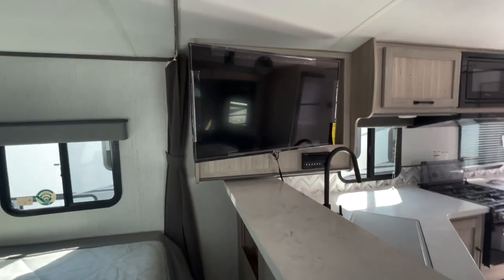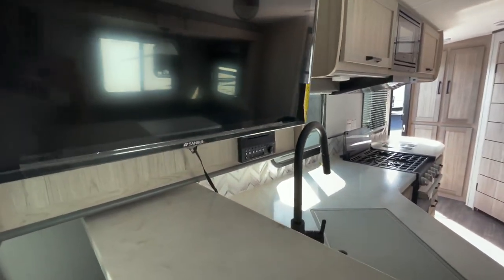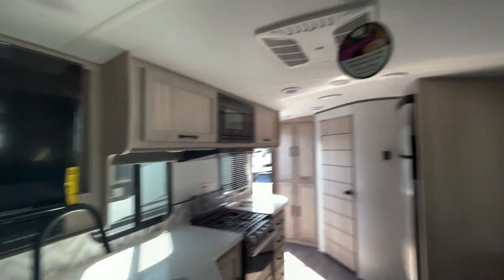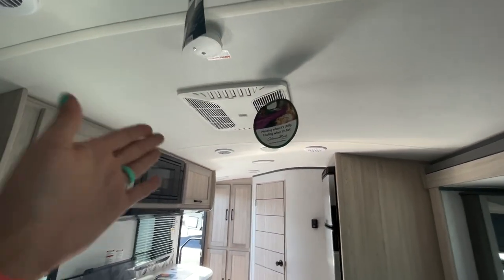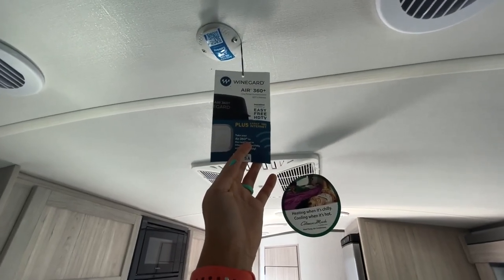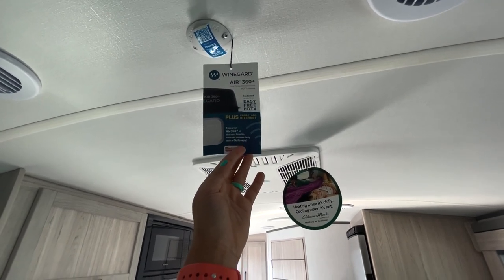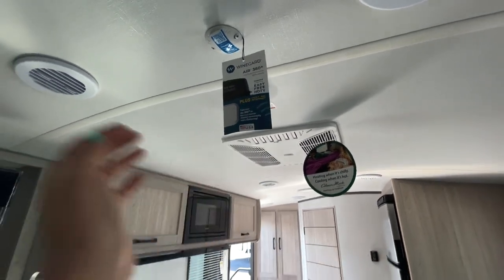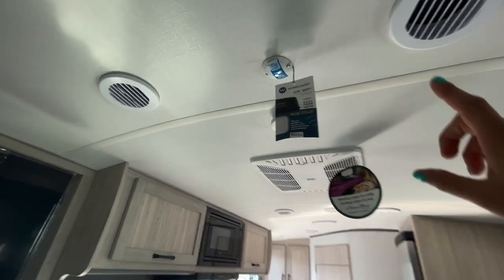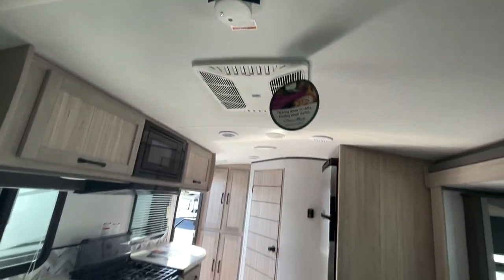Your TV is on a swivel mount so you can move it back and forth — you just have to get it over that sink if you want to put it towards the bed. The 15K AC comes with a heat pump. You've also got the WineGuard Air 360, which is an omnidirectional HDTV antenna. You can easily add internet — it's going to be a WiFi booster that brings WiFi into the coach if it's already at the campsite. Or you can get a gateway installed, get a chip, and have a hotspot on board at all times.